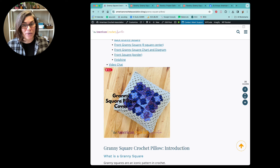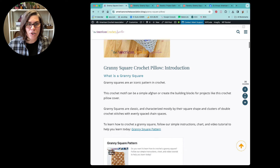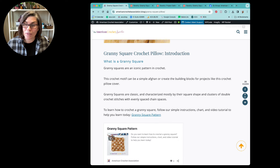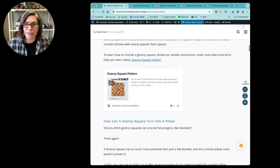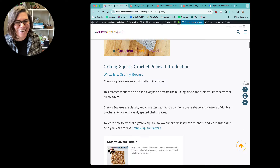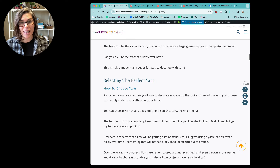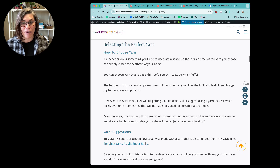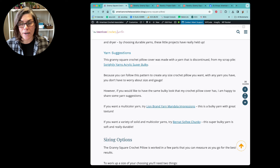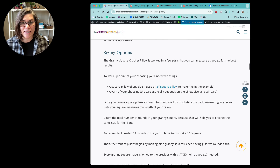This is something you can pin to save for later — you can either bookmark the page or save it to your favorite Pinterest board. I have some information here like what is a granny square; I'm certainly not the expert on granny square history, so I've pointed you to some additional information if you're interested. I also cover how a granny square turns into a pillow, selecting the perfect yarn, and yarn suggestions. I did use a yarn that has since been discontinued, so I talk a little bit about that.